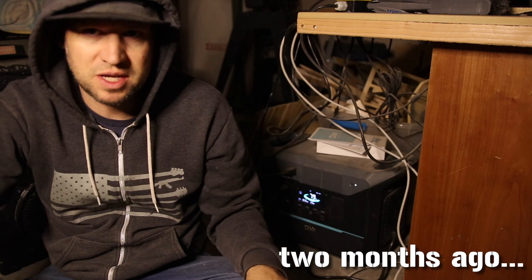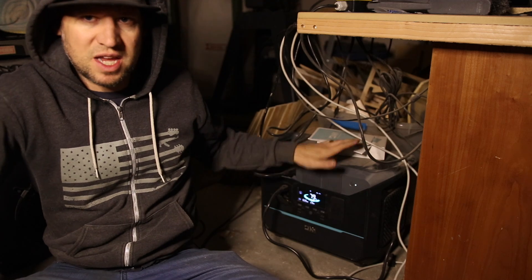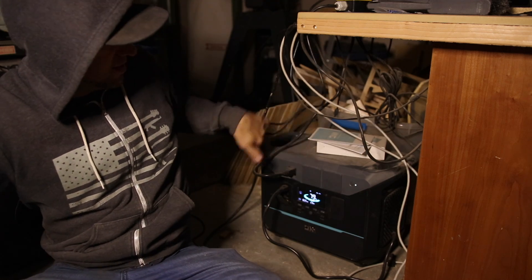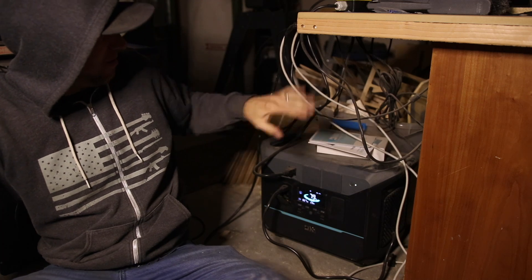I haven't officially started reviewing this thing yet — I'm just kind of in the testing phase. It's not really set up pretty for camera, got the manual still sitting on top and a rat's nest of wires. But we have a real-world application test this morning: a winter storm passed over our home last night. We got about six or eight inches of snow, and about an hour ago the power went out.